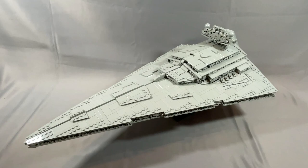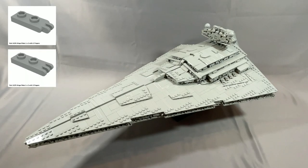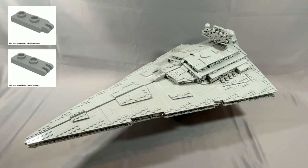The model calls for old-style fingered hinges — hinge plate 1x2 with two fingers and hinge plate 1x2 with three fingers, parts 4275 and 4276 in light gray. These are probably going to be your most expensive pieces, and they do need to be in light gray as they're right on the bridge and very visible. These are pretty much the only exterior pieces not in light bluish gray, because they're not made in light bluish gray.